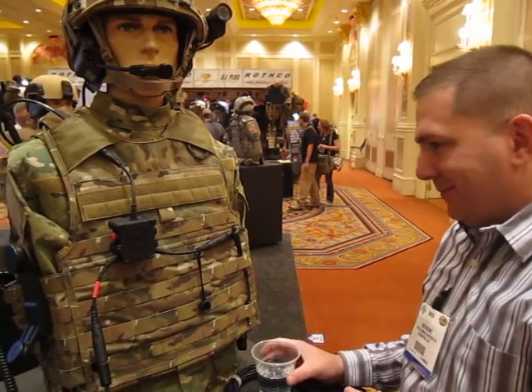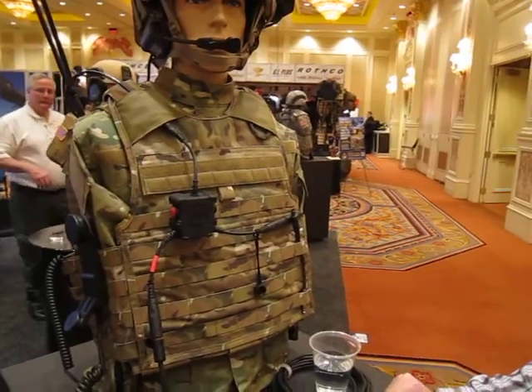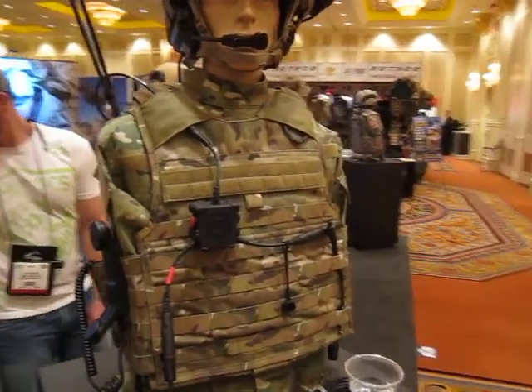I'm here with Don Medin from Tactical Command Industries and he's going to take us through the push-to-talk button that they've got and a couple other things. Let's go.